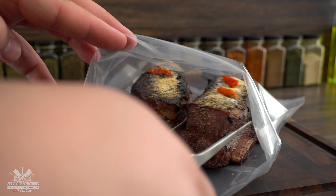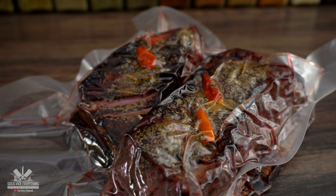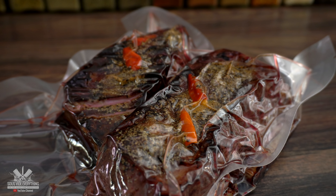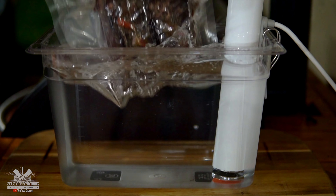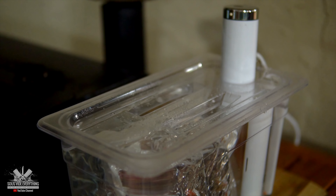I wanted to try something different today to see if there's any difference. So instead of rubbing all the spices throughout the meat, I decided to just lay it on top because the meat will be braising for such a long time. And let me tell you, it worked perfectly.